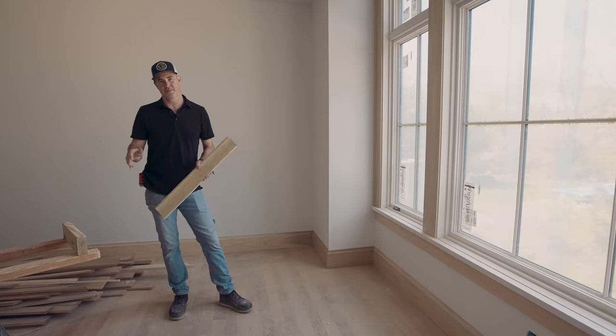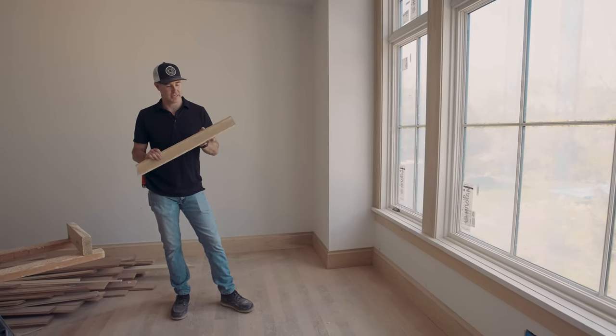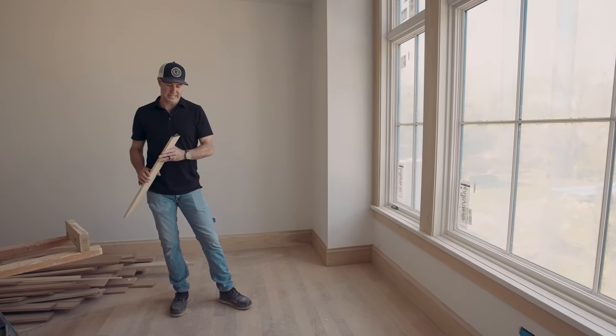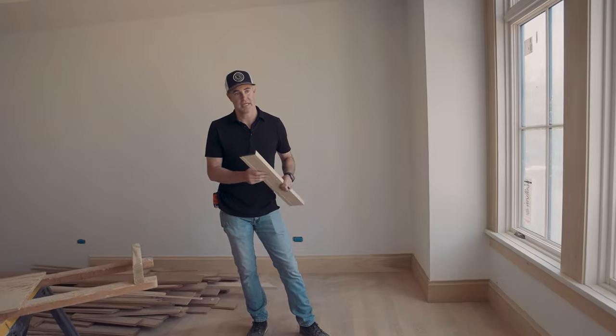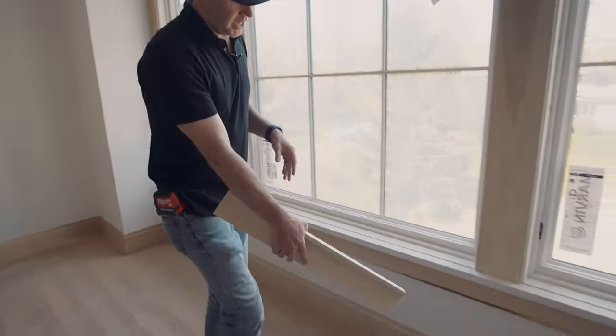We're in the trim stage — Greenside Design Build, we're all about the solid poplar. Every one of our houses, we custom mill our own trim with custom profiles. Basically the designer or the client draws it and we can shape it, mill it, and produce it. So that's what we have going on here — custom profile casing and base.